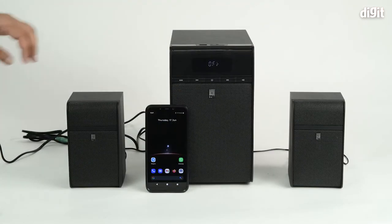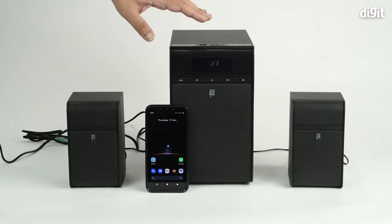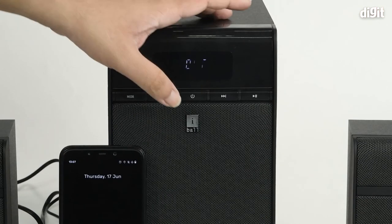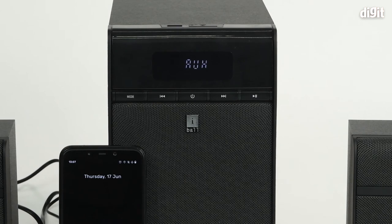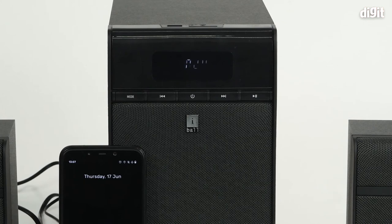Now to initiate the pairing process, we have set up the speaker system and connected the satellites to it properly. Next we need to power it on. Press the center power button for a few seconds, and you can see that it's now powered on and it's currently set to auxiliary mode. We need to change the mode to Bluetooth.